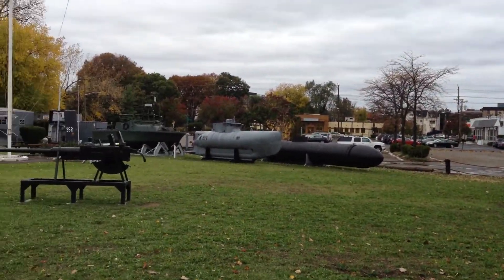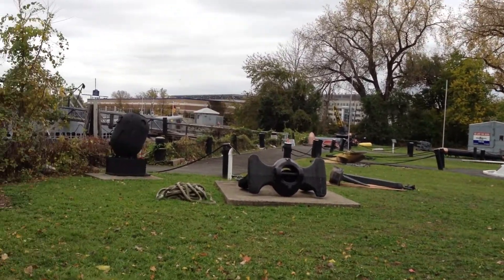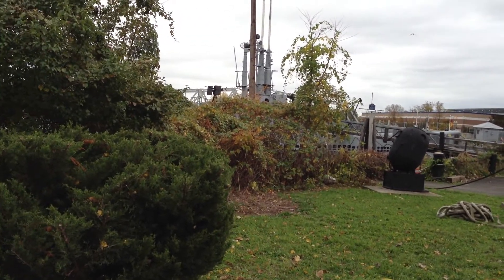I mean, somebody takes a lot of time taking care of this. Like I said, I'm sure they're short of money doing it. You can see the conning tower of the Ling right there in the river, and we're going to see the conning tower.